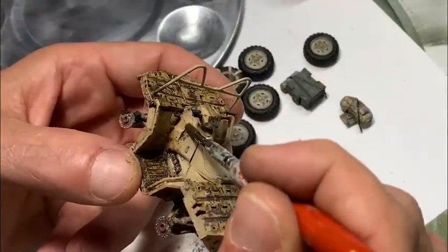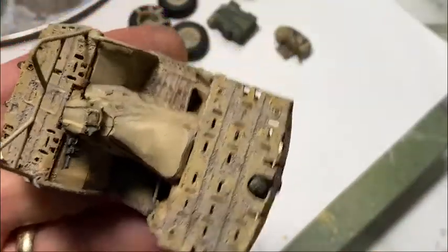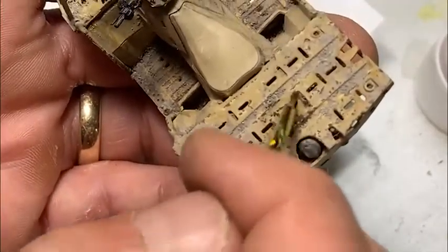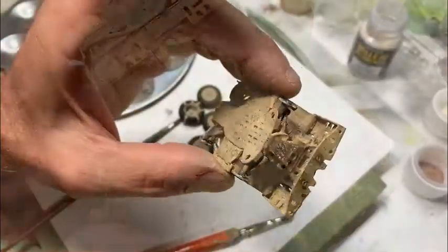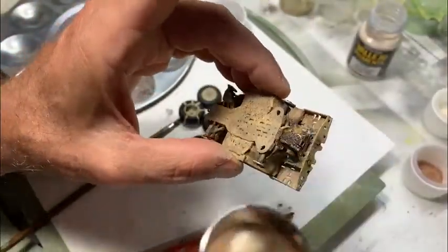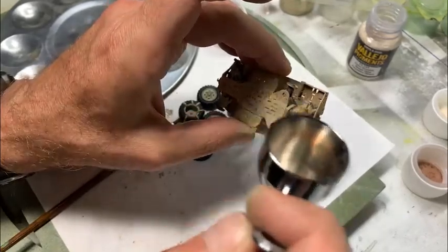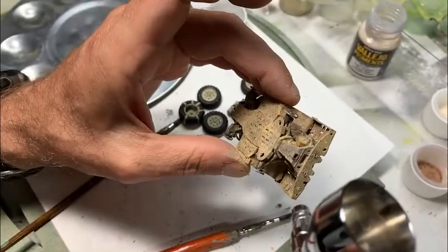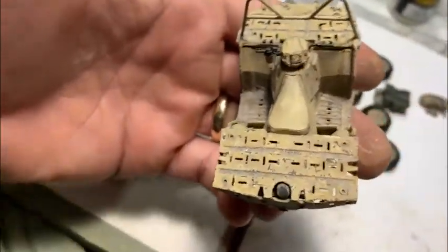Just like with the panel line marker, I go through with some enamel thinner and start washing it back off. This is a good example of how much the color lightened up when I blew on it with an airbrush and dried it all up — you end up with a pretty believable, dirty, sandy, grimy appearance on the vehicle.